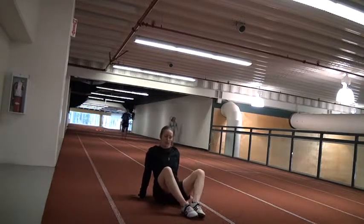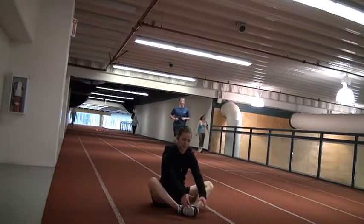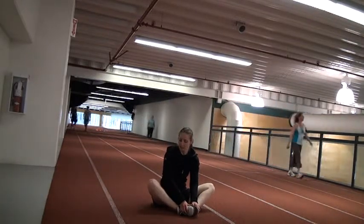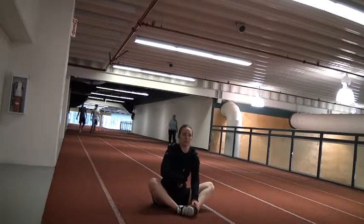Both need to be stretched. One after that is for your groin. So you're going to be sitting here. You can hold your feet if you want.